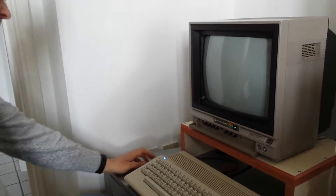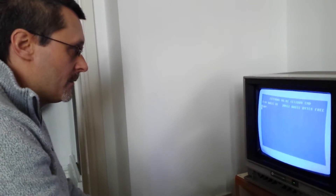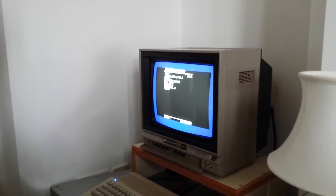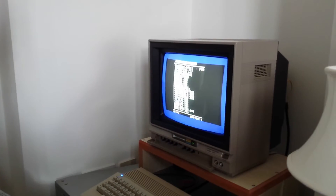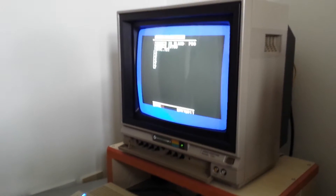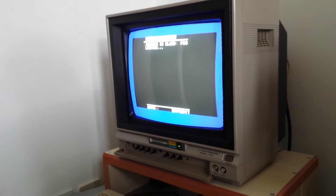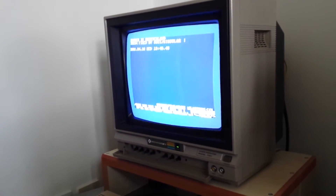Jiffy DOS is very, very compatible with turbo loaders. From all accounts it's much more compatible than the cartridges. You can put your favourite cart in and use that in conjunction with it. We'll load a multi-disc one — Mayhem — which took a long time to load. There we are — it's de-crunching, it's loaded.